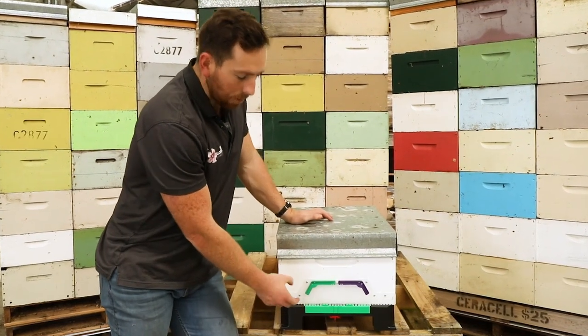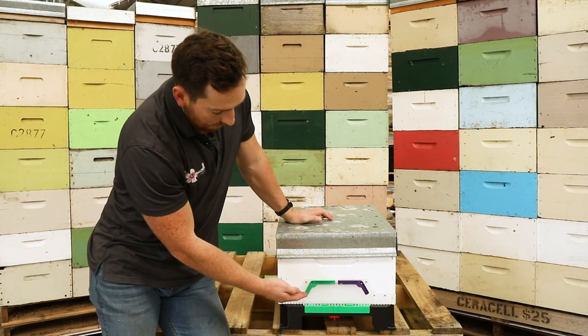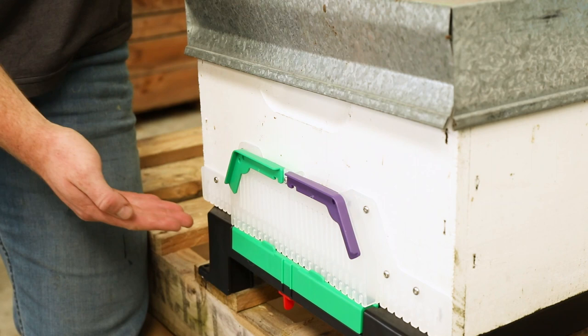The beast blocker is essentially a robbing screen. In this setup it's currently stopping anything from entering and exiting the hive.